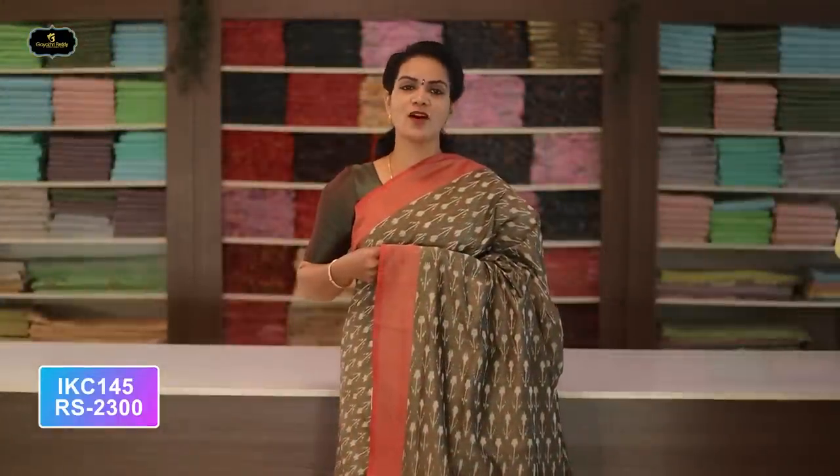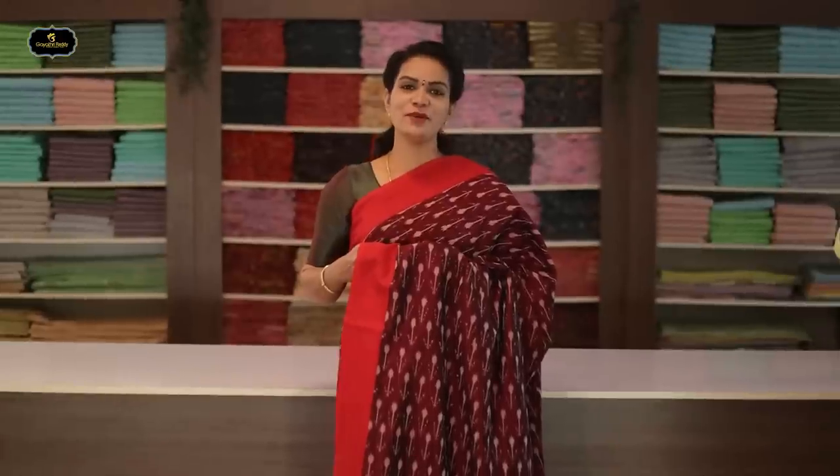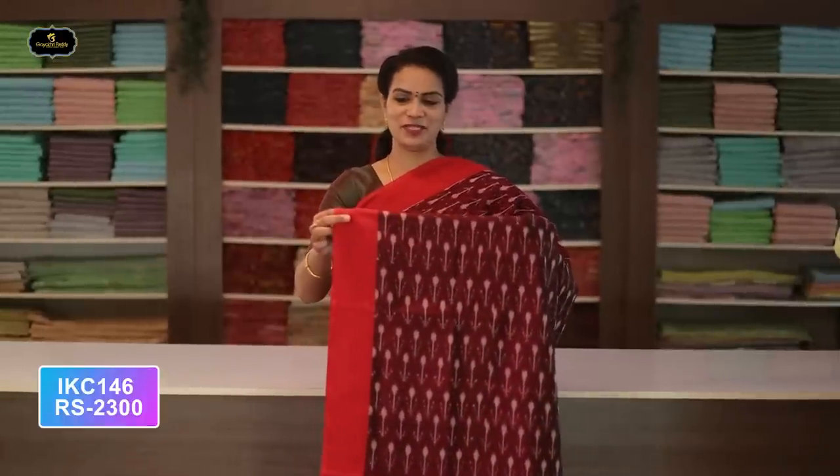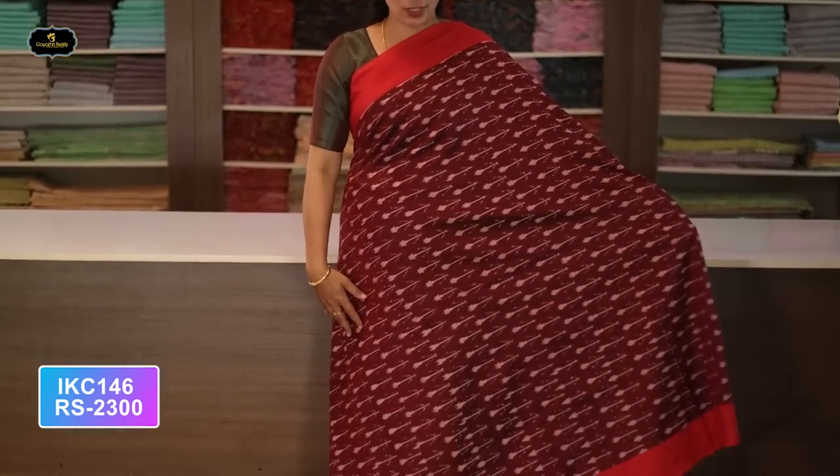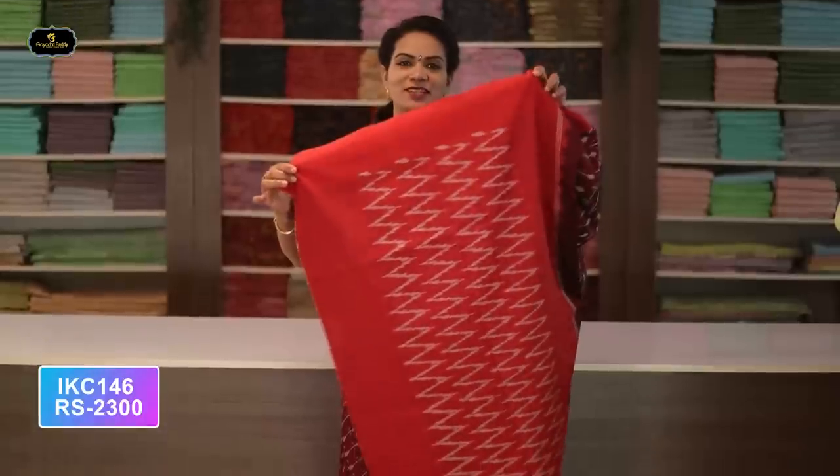Without blouse. Cost after discount: 2300 rupees. Saree number ten: color gray and pink color combination. Borders — two borders equal size, four inches. All over saree, Ikkath design. Contrast pallu.